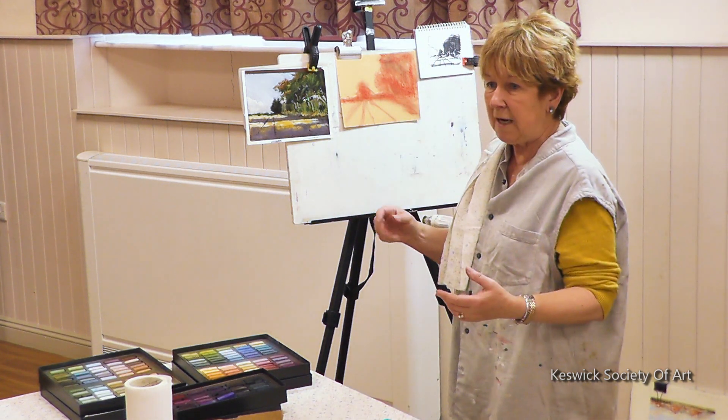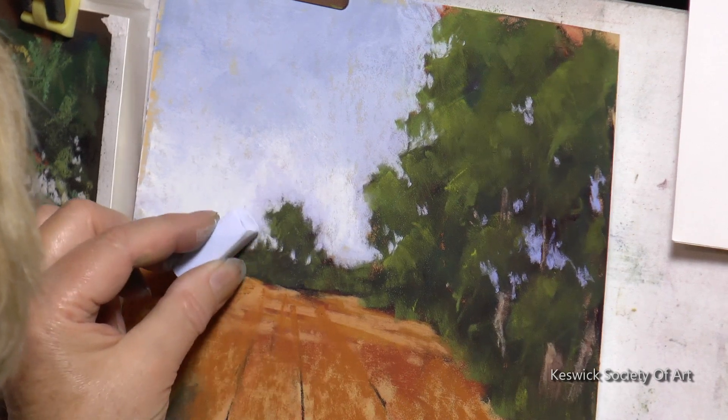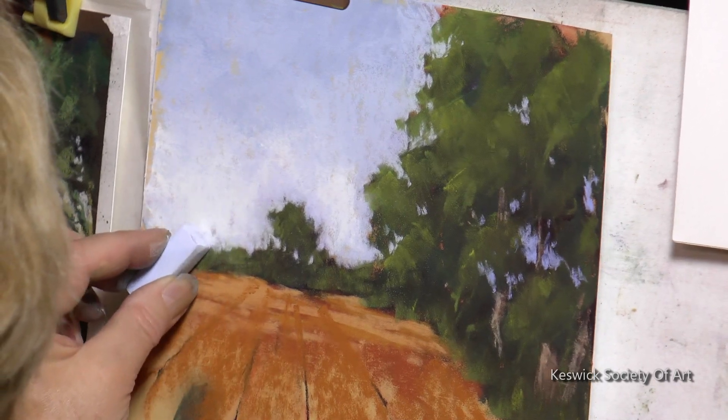If you make a mistake, as I will do in a minute, you just scrub it out. You don't care about a mistake. And if when you finish the picture you think it's hellish, you just put it underneath the tap and scrub it all off.